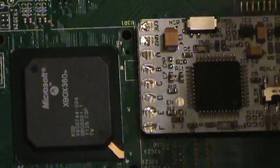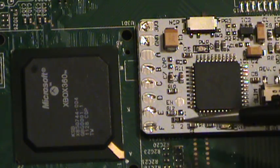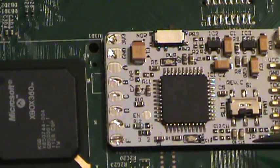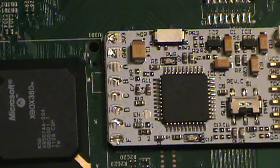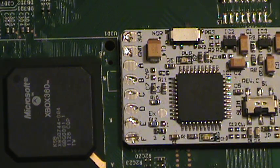Now some of you might also notice that this is a CoolRunner Rev-C. It's got the built-in resistors here that normally you would be recommended to desolder, but being a slim install, these are the default positions anyway, so you don't really need to worry about messing with those.